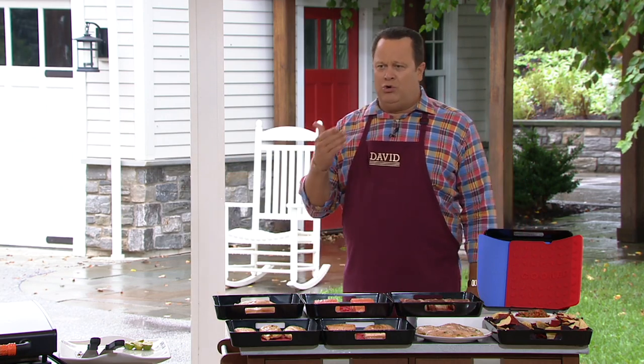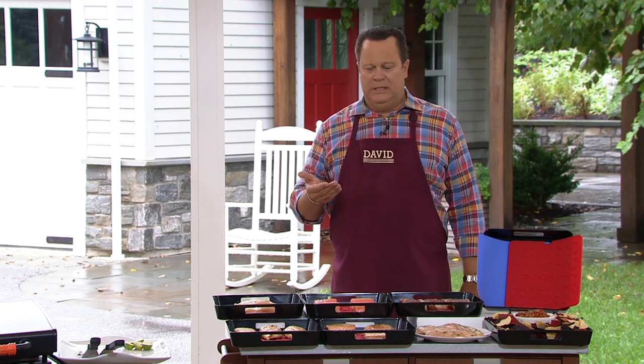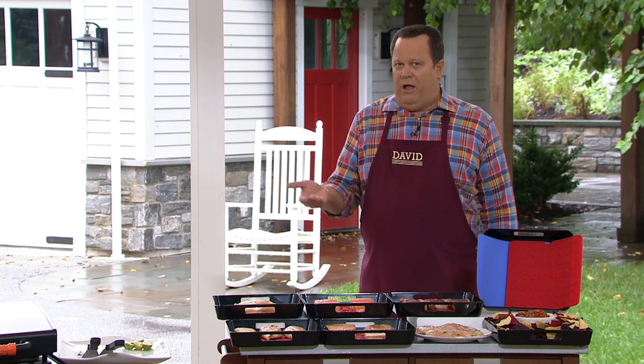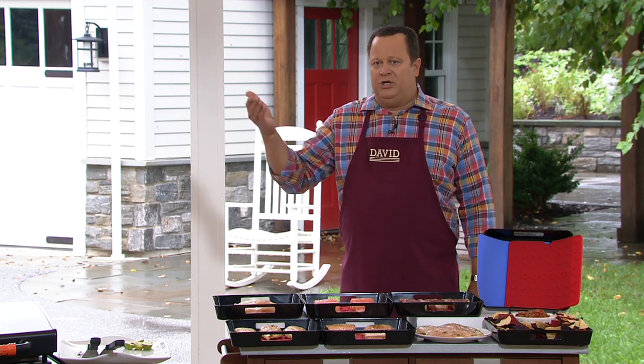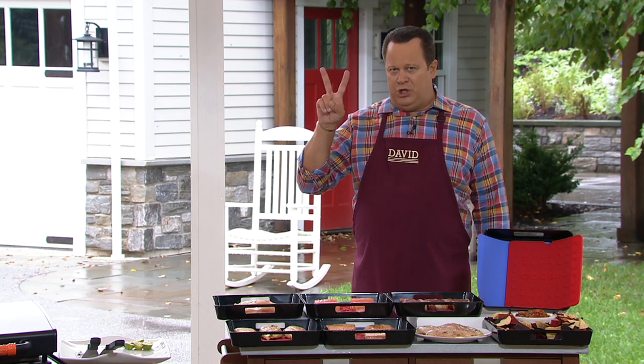Let me ask this question: when you go to the barbecue with raw meat to grill, how many of you bring two plates? One to bring out the raw meat on, and then one to put the cooked meat on to bring it back in the house. Sounds like you've dirtied up two plates there.